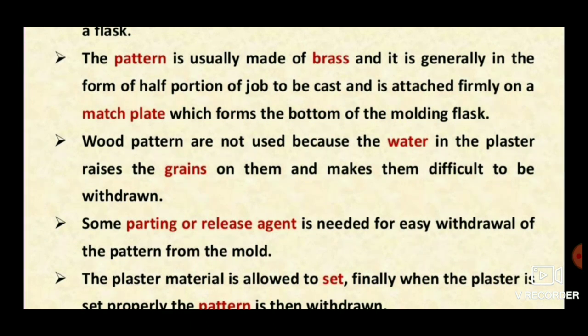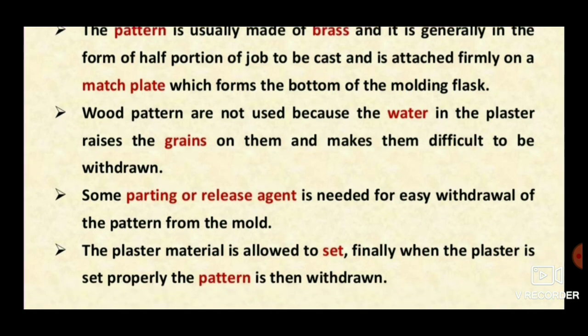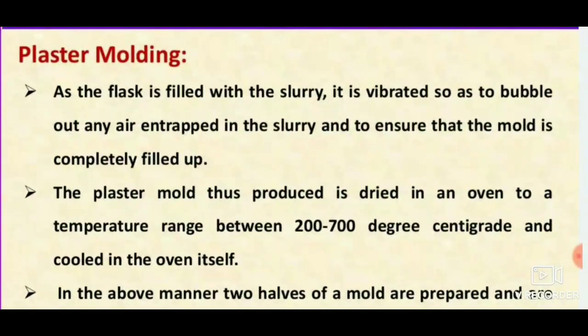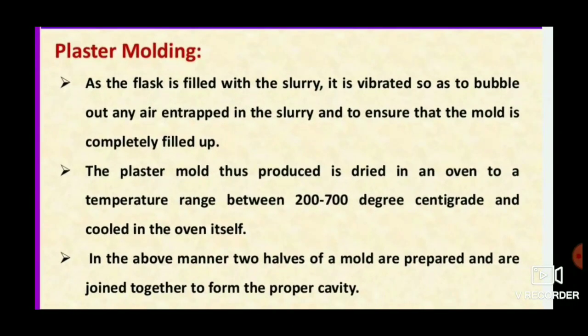Wood is not preferred because pulling the pattern from the plaster of paris is difficult. A parting or releasing agent is usually applied to easily remove the pattern. The plaster material is allowed to set, and once properly set, the pattern is withdrawn. As the flask is filled with slurry, it is vibrated for even spreading and to remove air bubbles.